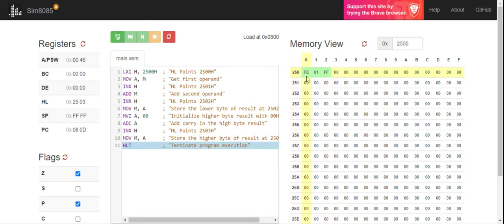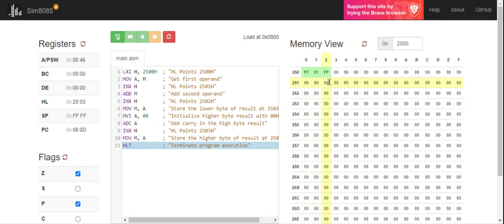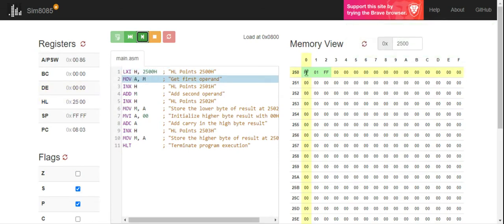Now for the carry example: I replace FE with FF. So FF plus 01 is 100 — carry 1, sum 00. When we run the program, HL is replaced by 2500. At 2500 we now have FF, which is moved into the A register. Incrementing HL to 2501 gives M the value 01. Adding 01 plus FF gives a sum of 00, and a carry is generated and ticked — you can see it is enabled over here.